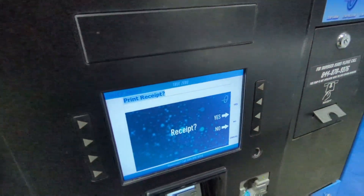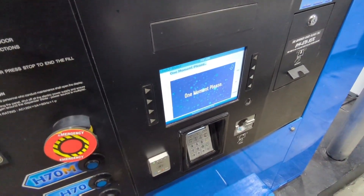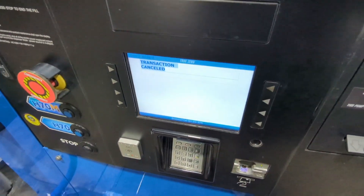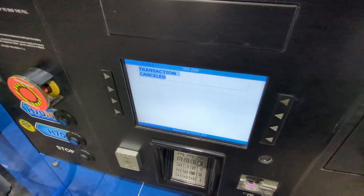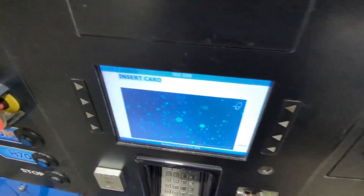No receipt. Cancelled. Not starting off very well. Let's try it again.